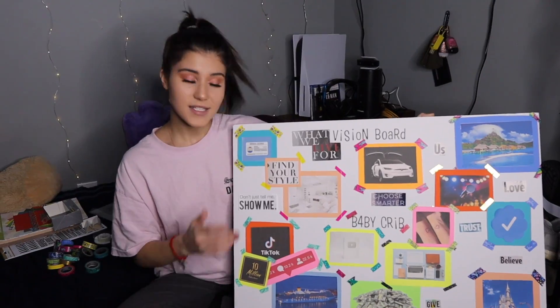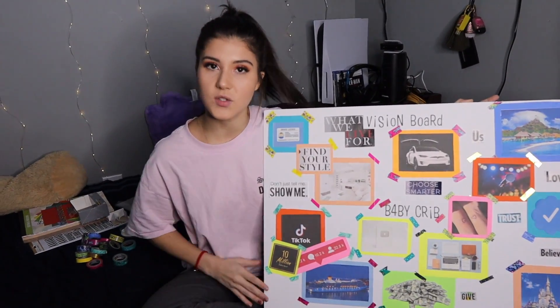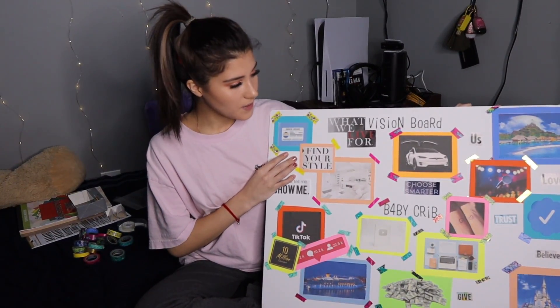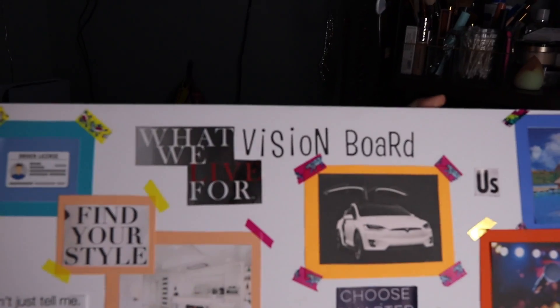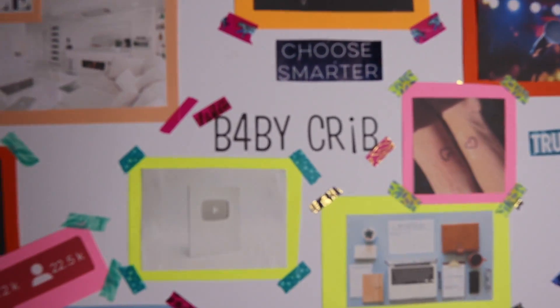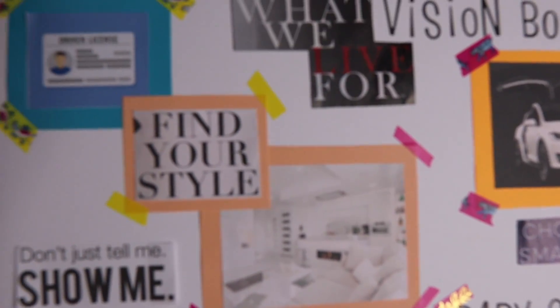We just finished the board and this is what it looks like. We have room to add whatever else we need — I think we want to add some more quotes — but I like how it came out. It's super creative and colorful. We've got the 'Vision Board' writing up top, 'Baby Crib' in the middle, the Tesla, and all kinds of stuff.